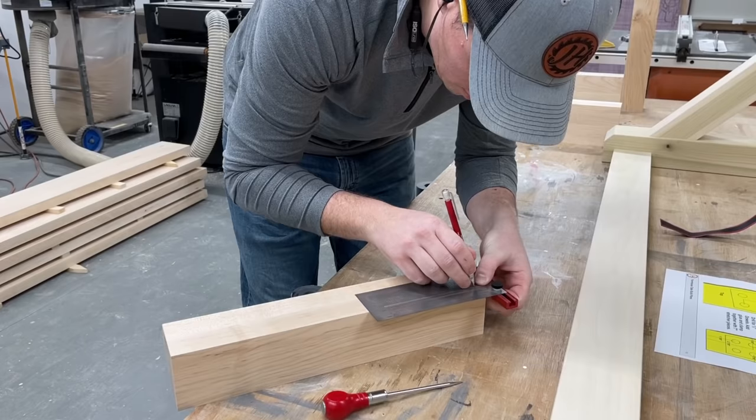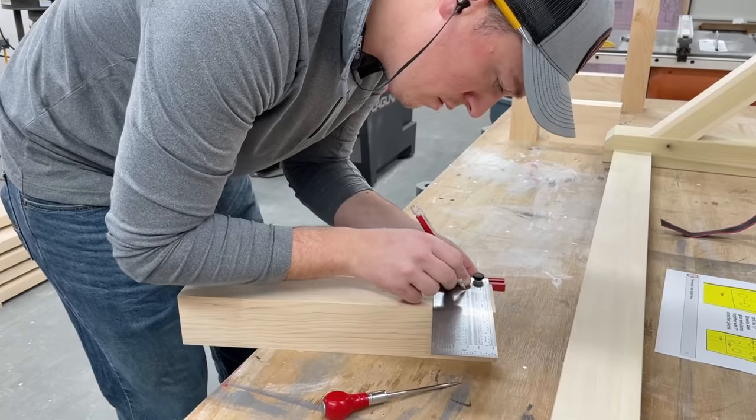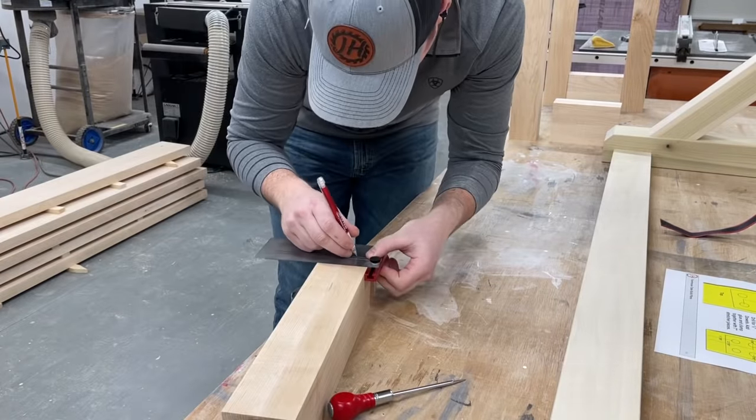With the table base done I moved down to the bench, which again is just simple but very strong half inch dowel joinery.